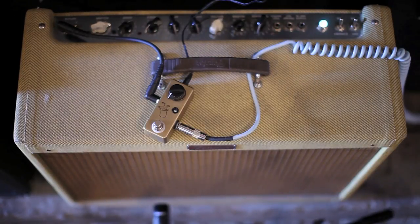Hey guys, it's Josh here from JHS. I want to show you a new release we're going to throw at you on Black Friday. It's called the Prestige.